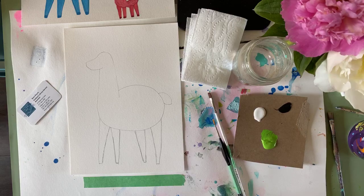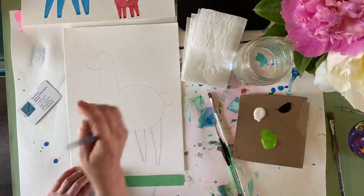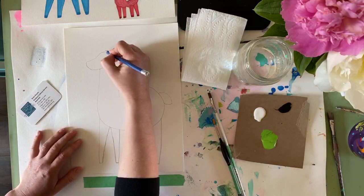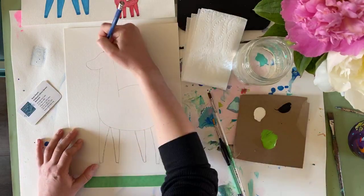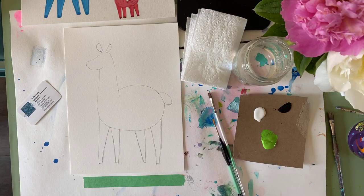The next thing we're going to do is draw some ears. We're going to make little half-moon shapes — pretend you draw a circle and then draw a line through the middle. One ear goes one way and one goes the other way. Draw those little ears — it's not exactly a perfect llama, but we're going to make it work.